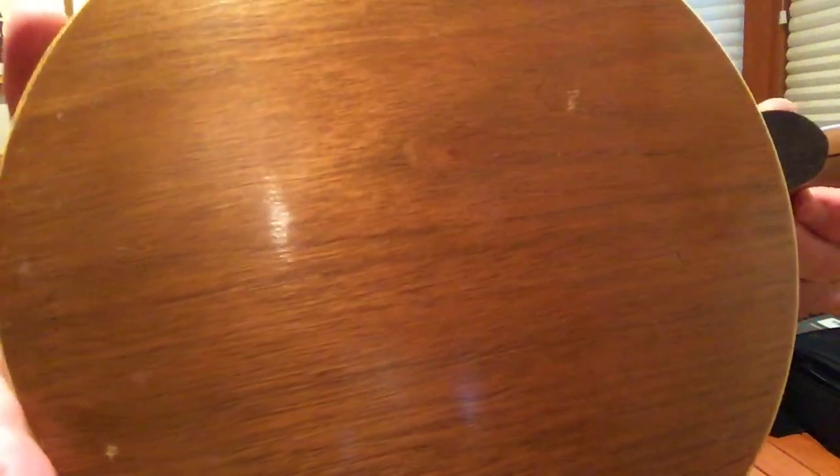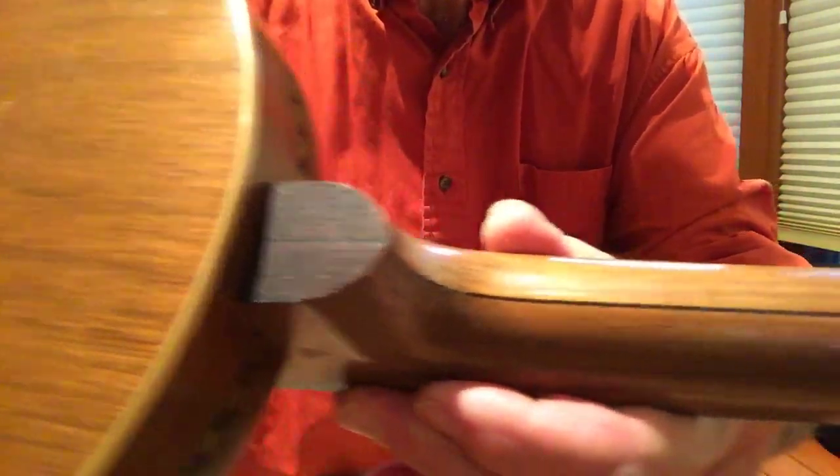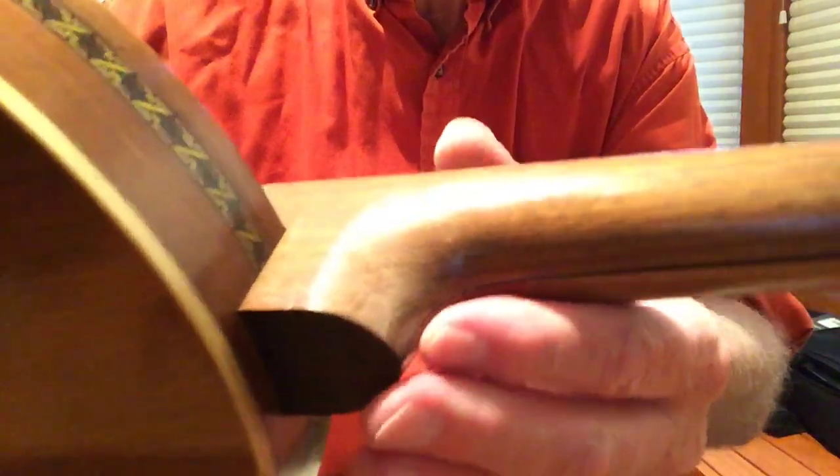Finish-wise, it's in pretty darn good shape. It has some checking and wear, of course, but not what you would normally see on a majority of those Wendell Halls.